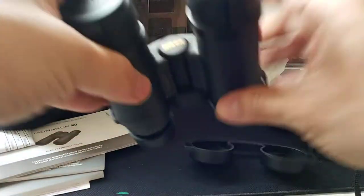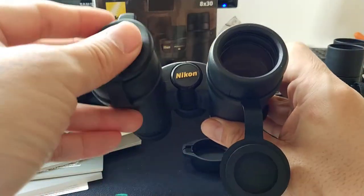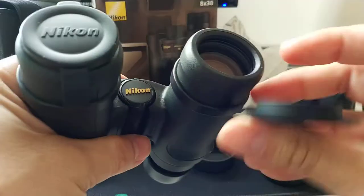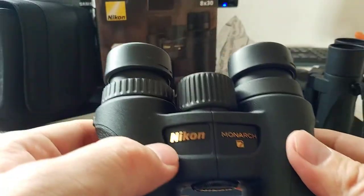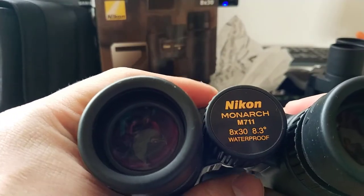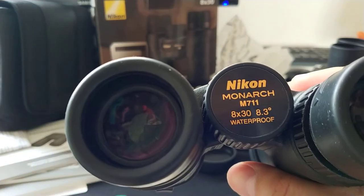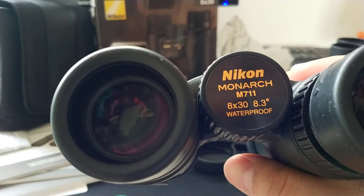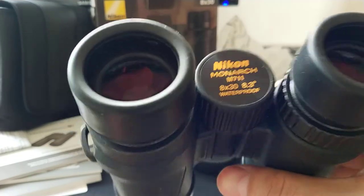The binocular has a pop-up cap and the Nikon logo at the front. It has a metal effect — very good. On the body it reads Nikon Monarch M7 11 8x30, with an 8.3-degree field of view — that's why I bought it. And it's waterproof.